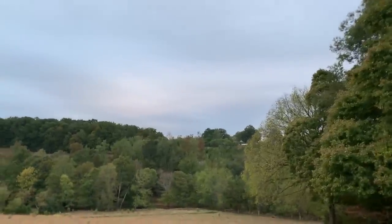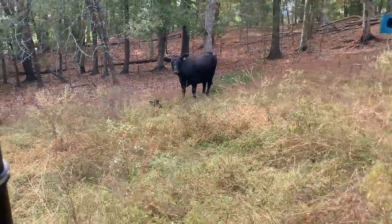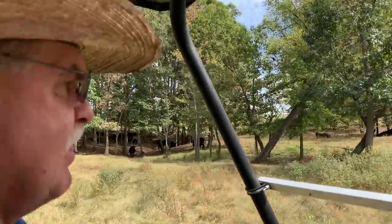I don't think our leaves are going to be very pretty this year — they're just drying up and falling off. New baby — little bull. They're just hanging out in the woods.